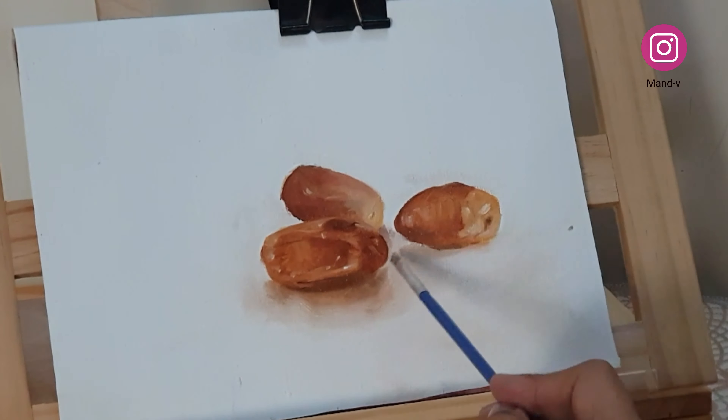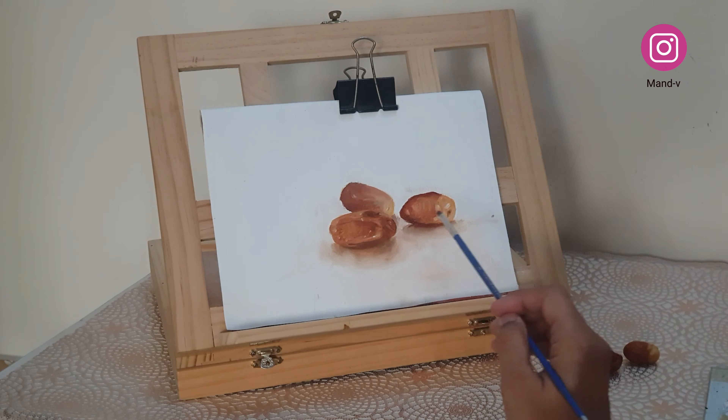Right now I'm just going to blend it in and leave the painting for a day. I noticed that if I work on it more, the paint starts lifting up, so I'll just leave it for a while.